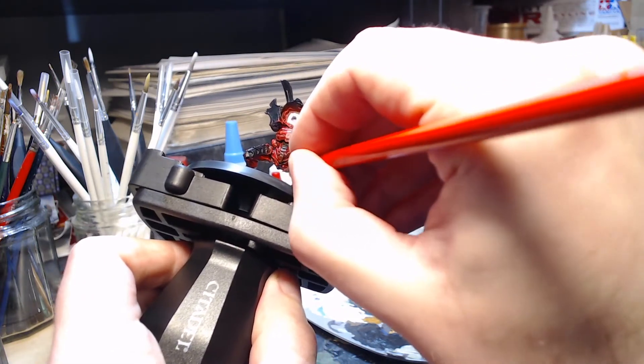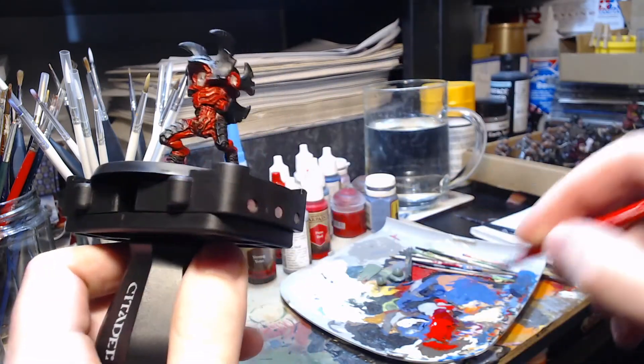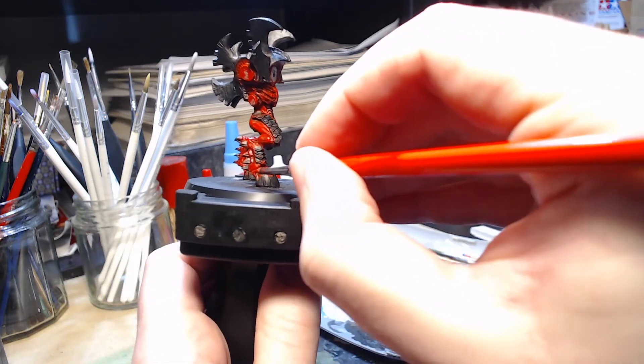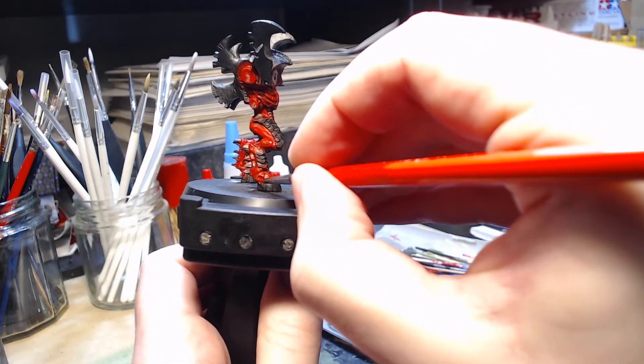Because I'm doing this in sub-assemblies, normally the tail would be in the way of doing some of these areas, so having left it off it makes it a lot easier to paint the legs and the lower torso area.